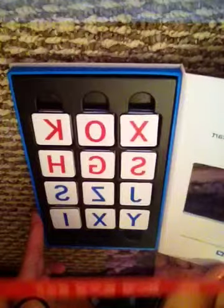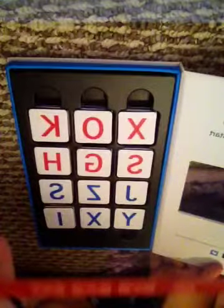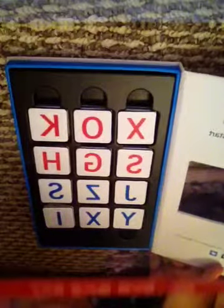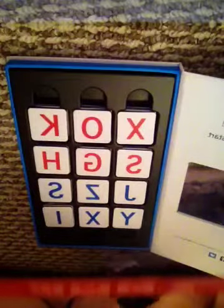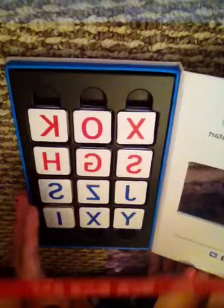It has every letter of the alphabet, and if a letter is repeated in the word, it'll repeat it for you automatically. Once you're set up, you visit playosmo.com/start and it'll help you get started and configure it. It took me about 15 minutes to get it all down.